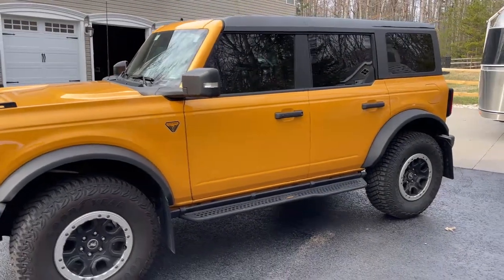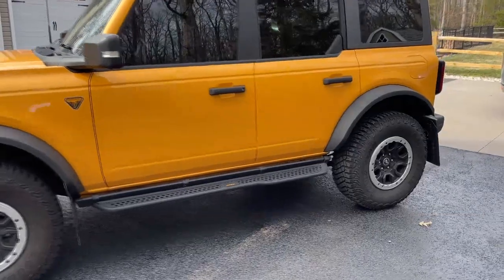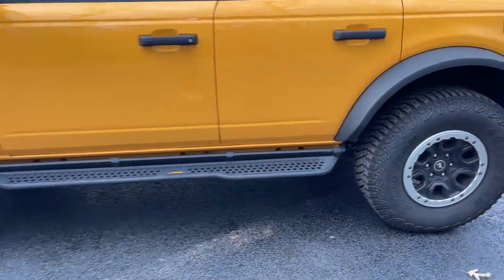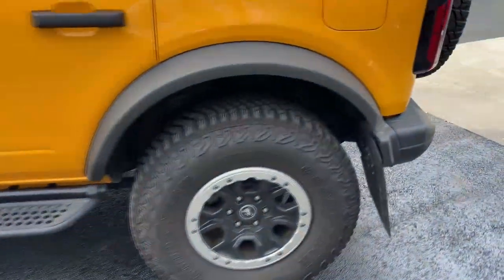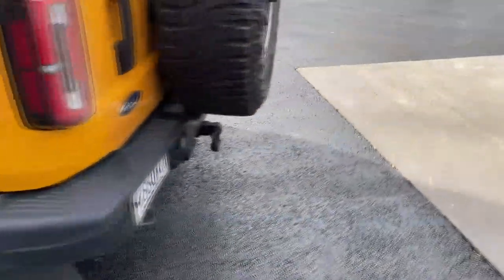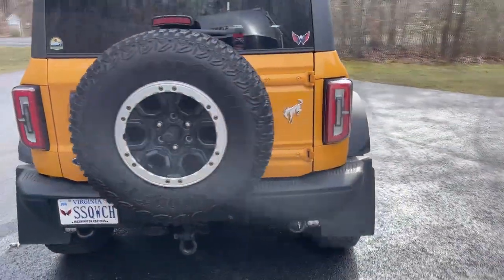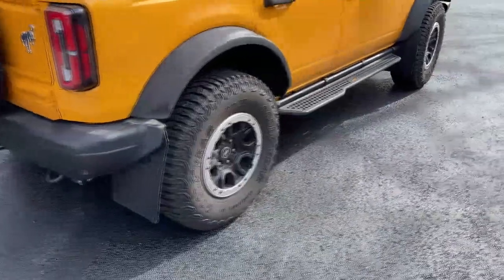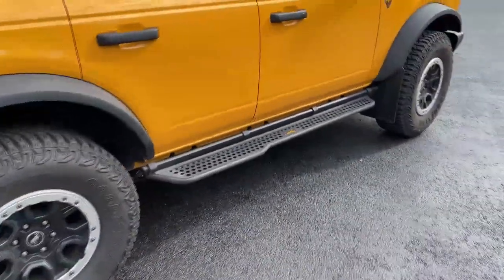So we took and reserved this Bronco in July of 2021. We were able to place the order in February of 2022, and we got it picked up in June of last year.